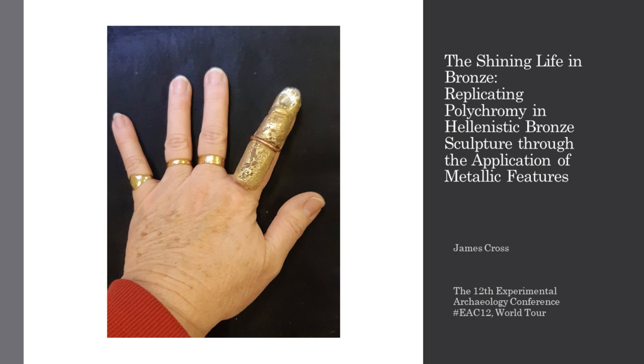Hello, my name is James Cross. I'm a graduate of the University of Exeter's Experimental Archaeology Master's program and I have a Bachelor's in Classical Archaeology and History from Concordia University in Montreal. The paper I presented today focuses on the addition of different metals to bronze sculptures in order to obtain lifelike color effects without the addition of paint or patination.